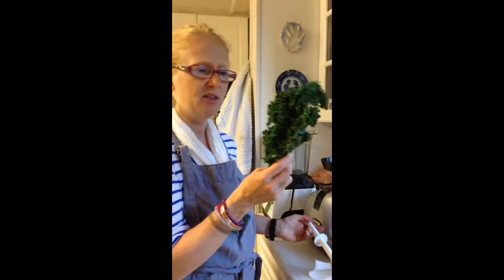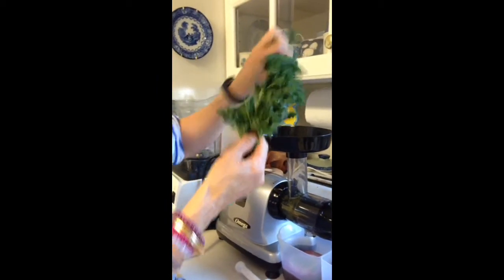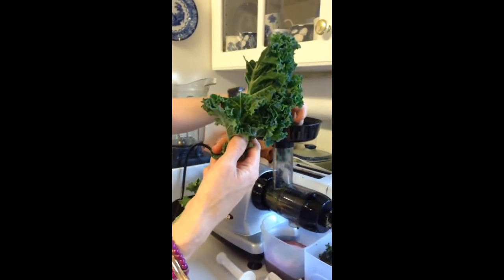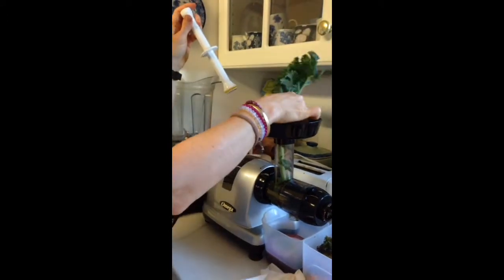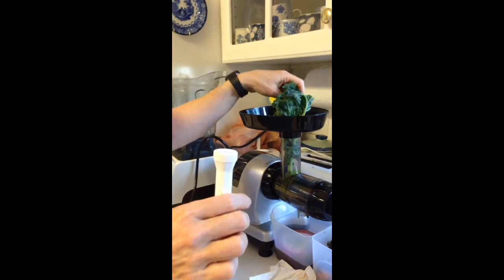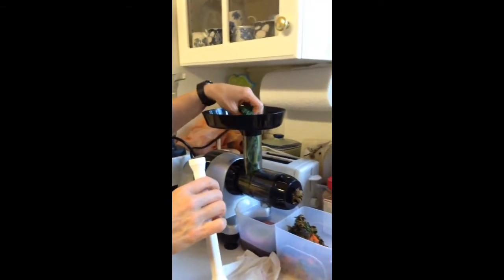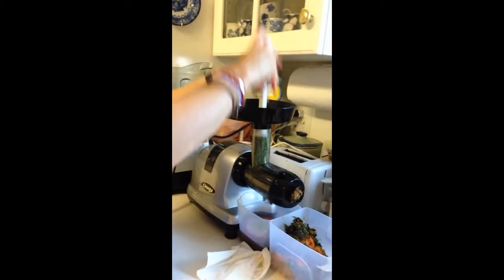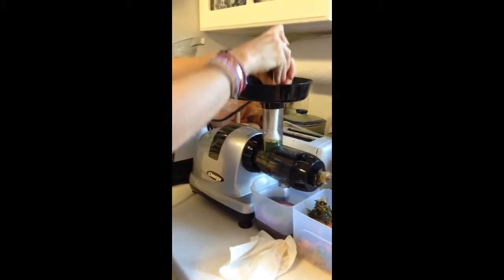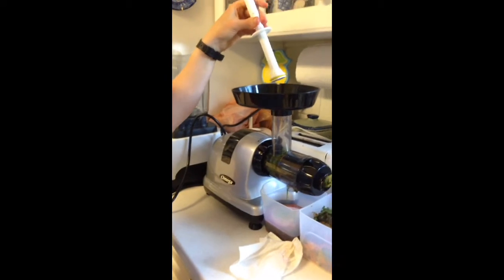One more thing — when you're doing the kale, sometimes the leaves are pretty thick, so sometimes you might want to just pull off a little bit of one side of the leaf and push it in first. And when anything is going in and it's getting stuck, put in less — less is better so it doesn't get stuck. Just gently tap it down to get things to go through. And that's it. Happy juicing.